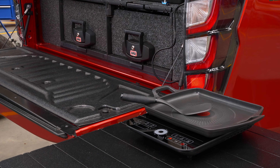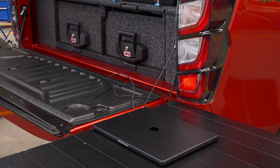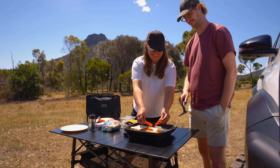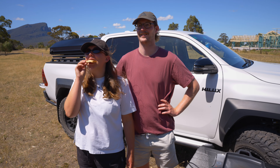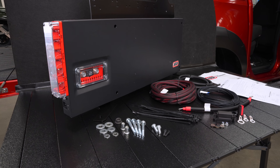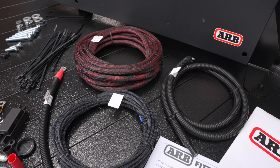The Slimline 100 has been engineered by ARB to redefine powering your accessories on the go. Maximise your time off-road at the flick of a switch and take all of your appliances with you for your adventures. To find out more about powering your ventures, jump onto our website or visit your local ARB store or stockist.